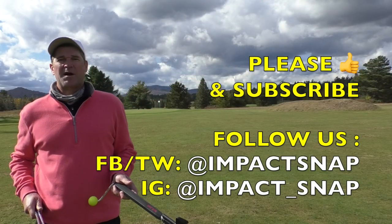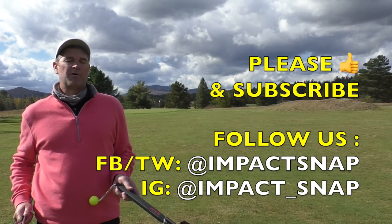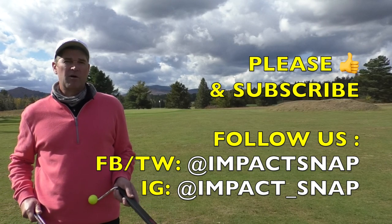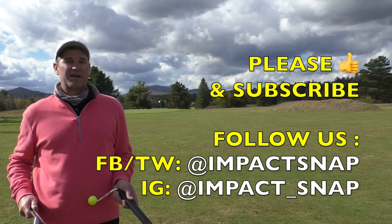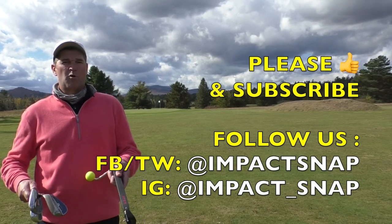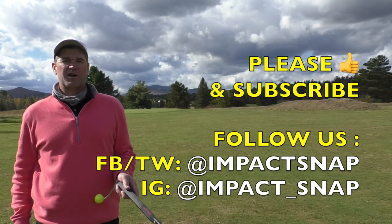For Impact Snap, I'm Marty Nowicki. Please hit the subscribe button down below and click the bell notification so when we put out more content, you get notified. Please leave your comments down below because that helps us create more content for you. Like this video — our ratings go up and more golfers like you will be exposed to our content. Thanks for watching.